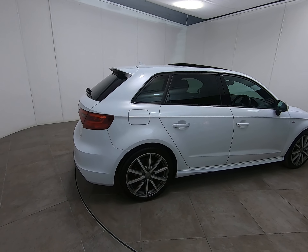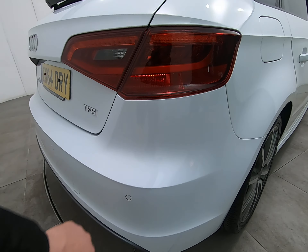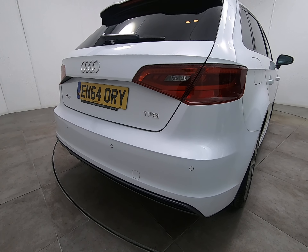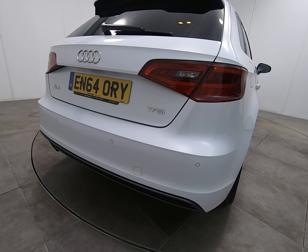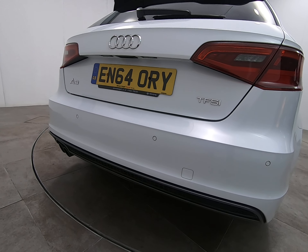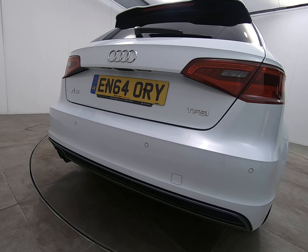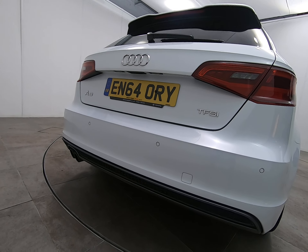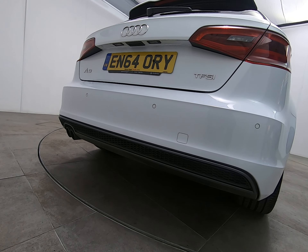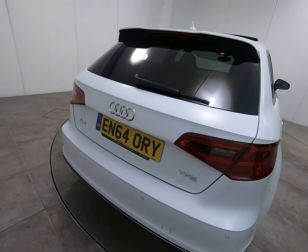Bringing you around to the rear of the vehicle. As mentioned at the start of the video, all bumper corners are free from any scuffs or marks. The car does have rear parking sensors. There are no marks to the centre of the bumper either — the car has never backed into anything. Getting really low down, there are no marks to the underside either, so the car has never backed over anything.